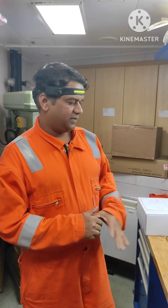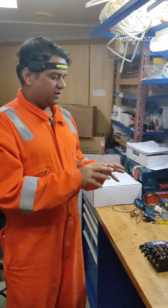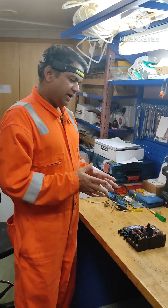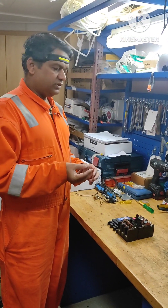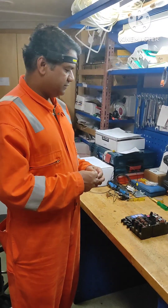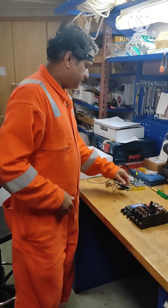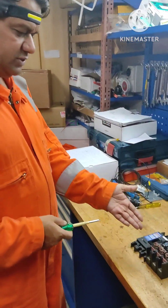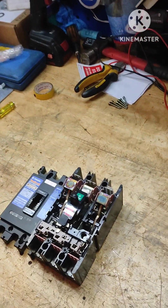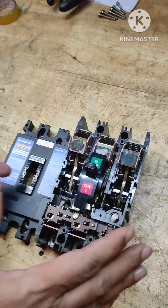Welcome to this new video. I'm going to show you the MCCB — a few tips and points related to the MCCB, and after that about the shunt coil: how the shunt coil is fitted, how it is to be replaced, and a few things related to the MCB. An MCCB is already kept open here. As you all know, MCCB is a molded case circuit breaker.